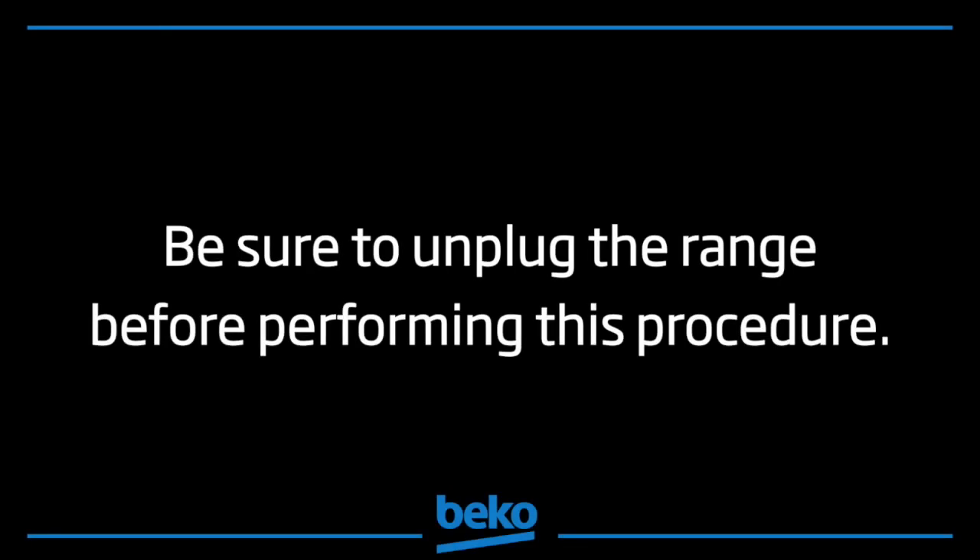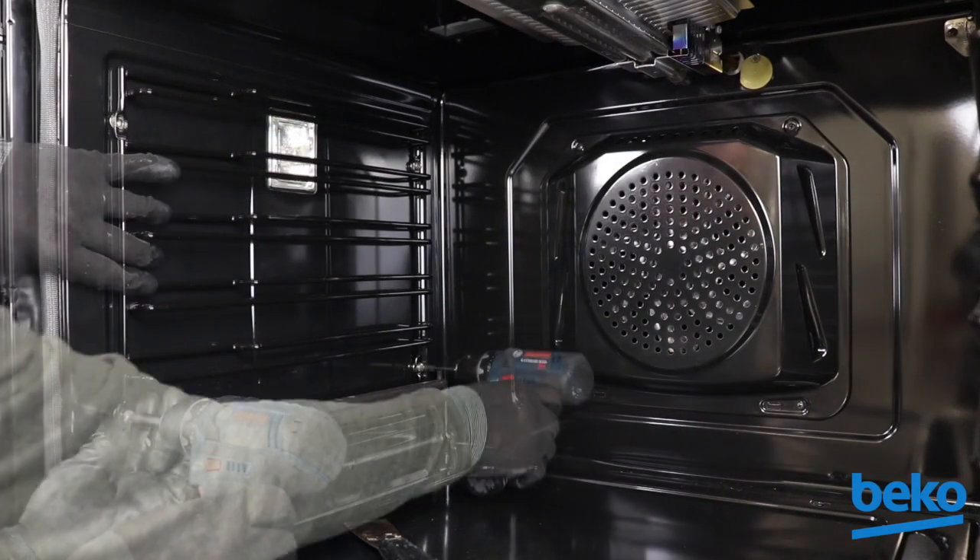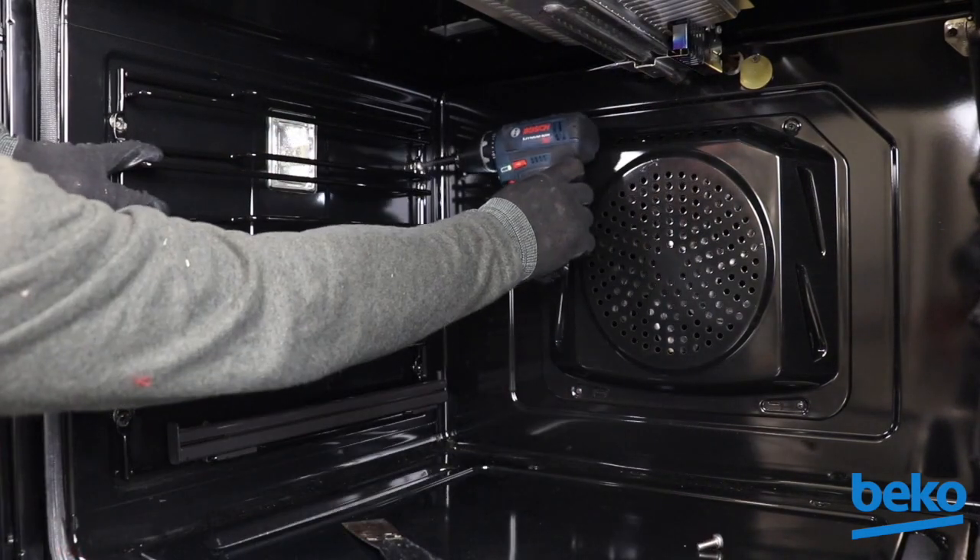Be sure to unplug the range before performing this procedure. Take out the rack support on the side with the bulb you wish to replace by removing the four screws fastening it to the sidewall.